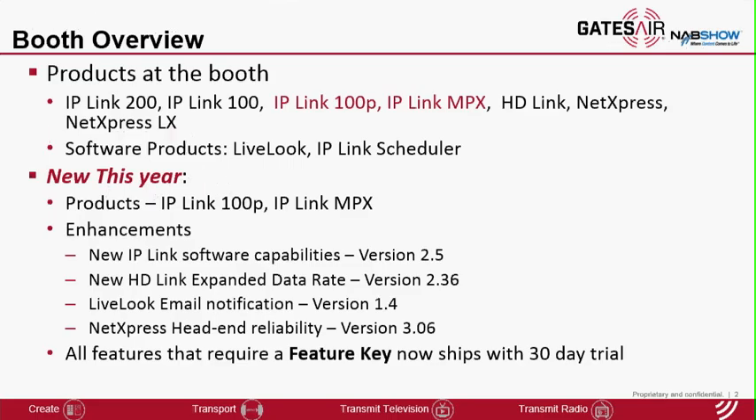On the products front, we are introducing IP-Link 100P and IP-Link MPX. Besides the new products, we have a number of enhancements and features on the existing products with new firmware versions for IP-Link, HD-Link, LiveLook, as well as NetExpress. Another introduction this year is a 30-day trial capability with the IP-Link features that require a feature key, so the new software version will be shipped with a 30-day trial capability for customers.